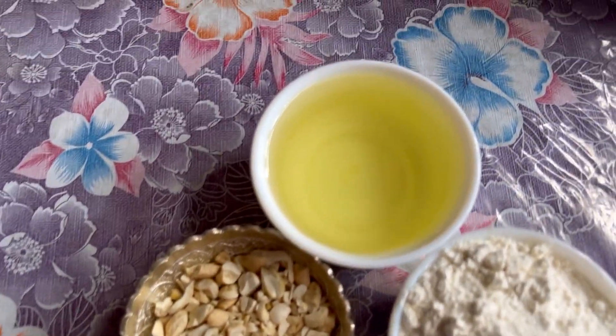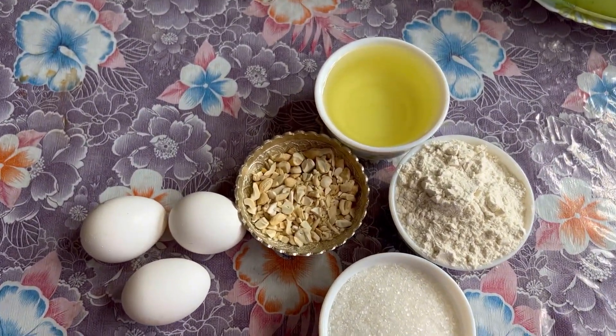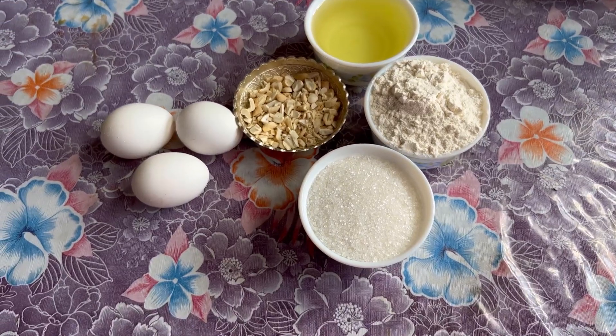We are using kaju, a tail, and a cow. We are also using a tailor and a refiner as ingredients.